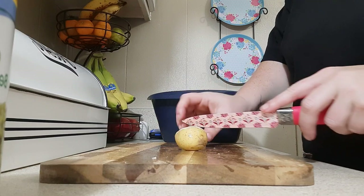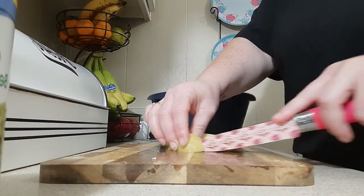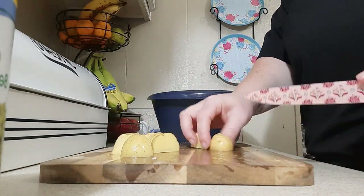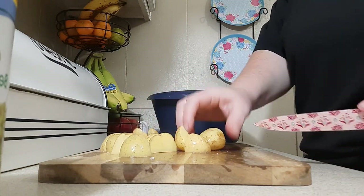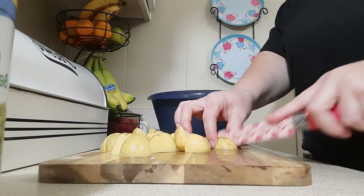For my potatoes I'm cutting them in half and then in half again. You could leave them whole but I prefer them cut up — it makes cooking easier. Just like the ham, I didn't like things too big, so next time I'll definitely cut my ham chunks a little smaller too.